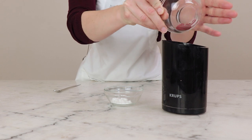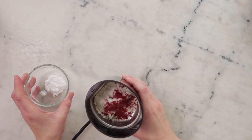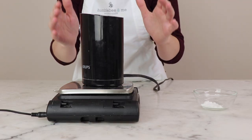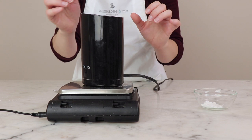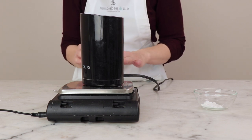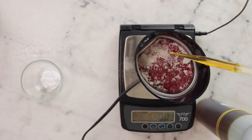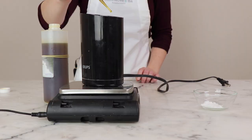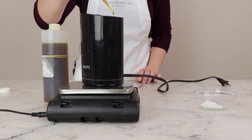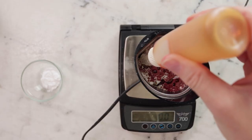We need 0.4 grams cranberry fiber, and then we're going to do our liquid ingredients. You need a scale that can accommodate the weight of your coffee grinder and the ingredients in it, and also is precise to at least 0.1 of a gram if you're making a 20 gram batch like I am. You'll need 1 gram cranberry seed oil — this cranberry seed oil was a gift from Plants Power and it smells wonderfully fruity — and then 0.1 grams vitamin E oil.